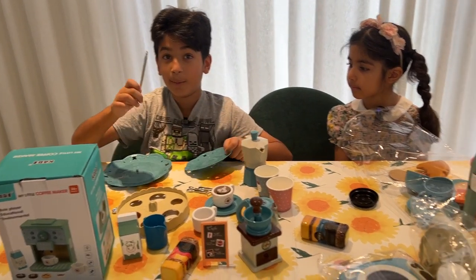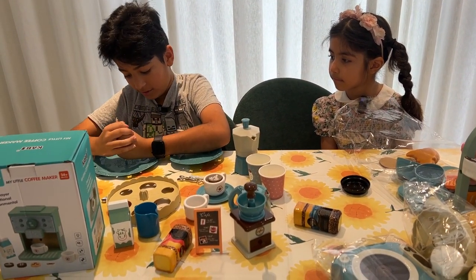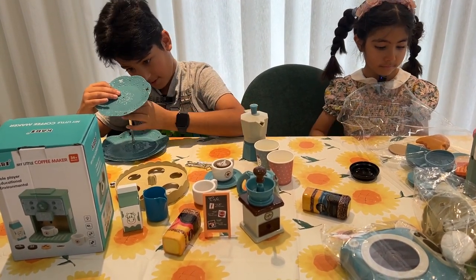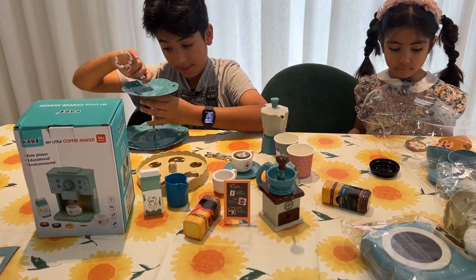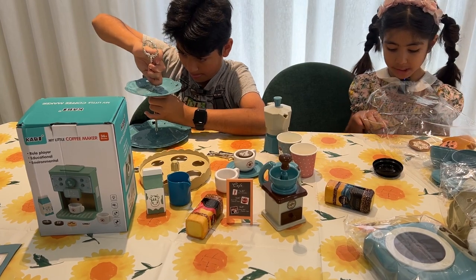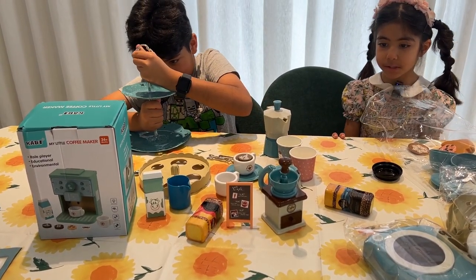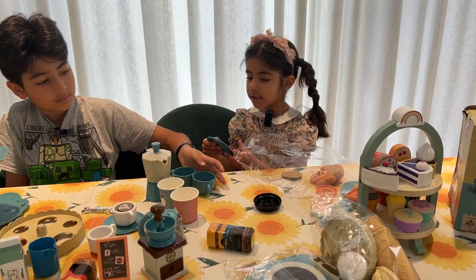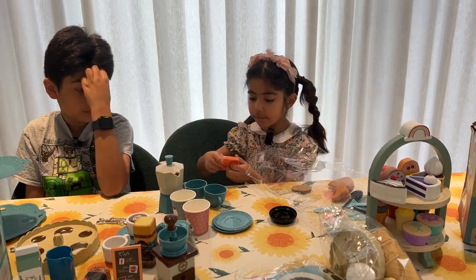I'm going to start building this. Remember when I said that this is going to come in handy later? Look — first floor, second floor, last floor. Now you put all the fruits in here. So this is all of my coffee plates, this is all of my coffee cookies.